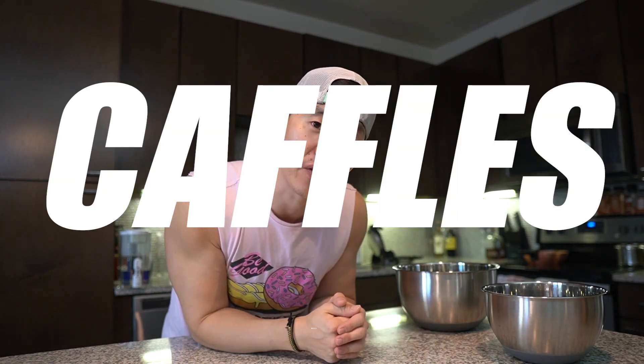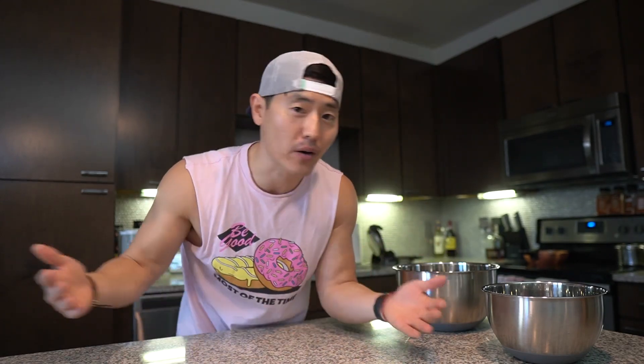I personally am a huge Caffles fan — Caffles, yep, cakes and waffles. I don't discriminate, I love them both. Even though waffles have those storage compartments that you can absolutely fill with some delicious glory.